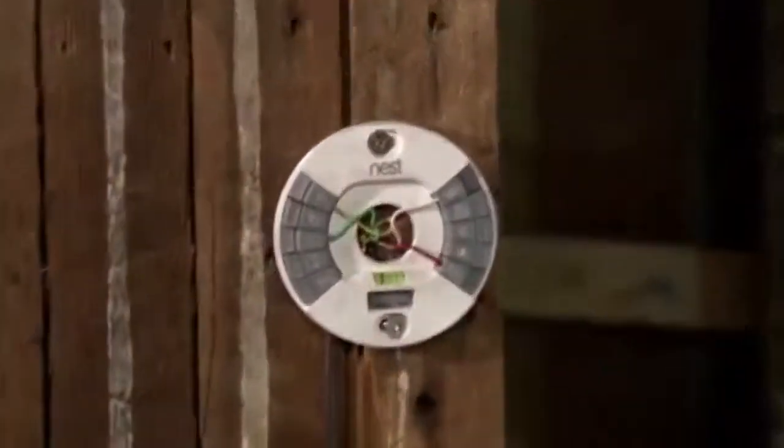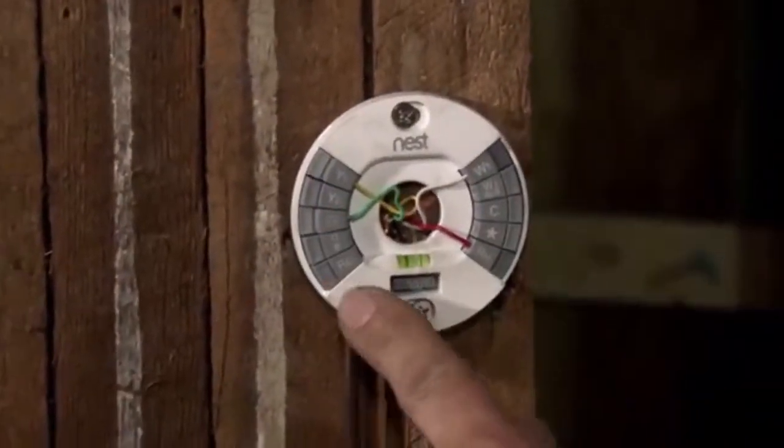More than likely you'll be able to get it to work. In this episode I'm going to be covering the most common issues people run into when installing a Nest. The first problem I'm going to help you with is the common wire problem — very common problem with the Nest. We're going to go to the base, remove it, and this is usually how the installation looks.